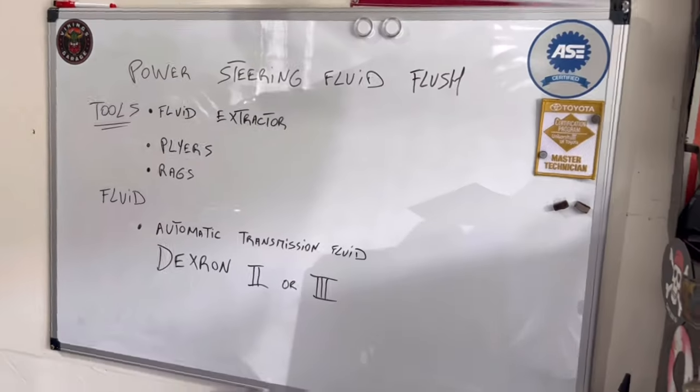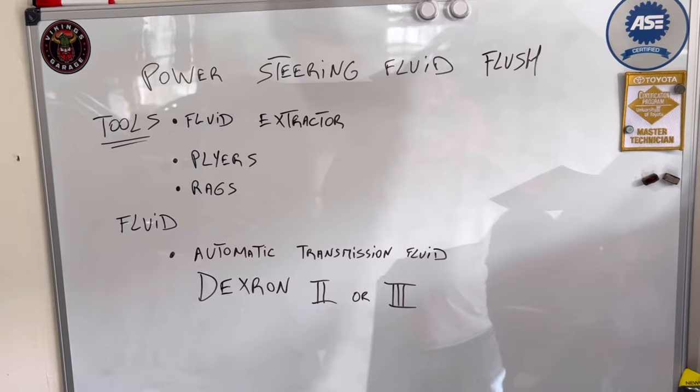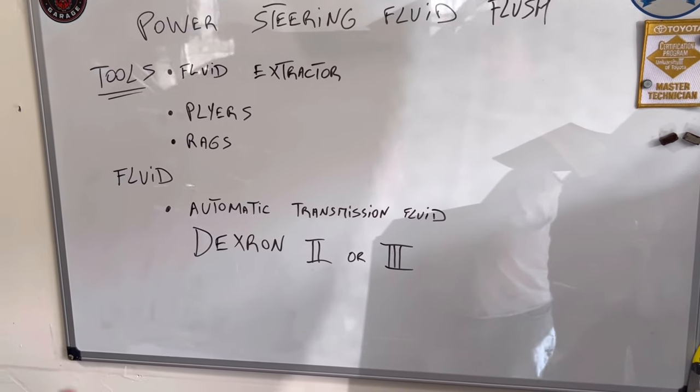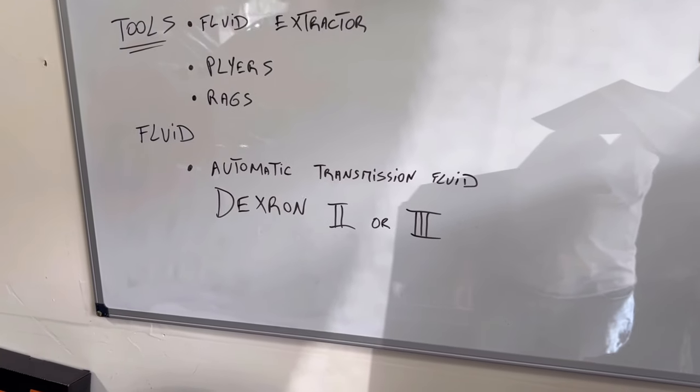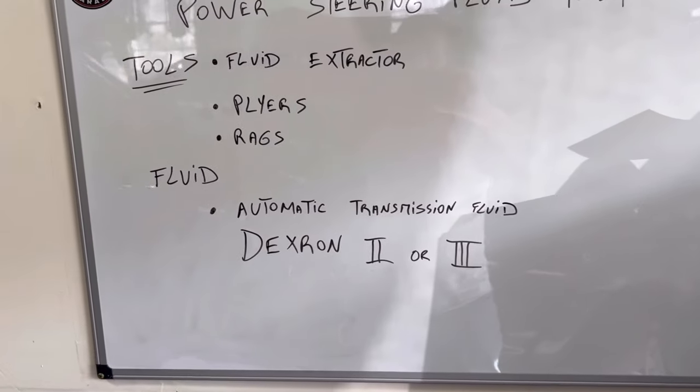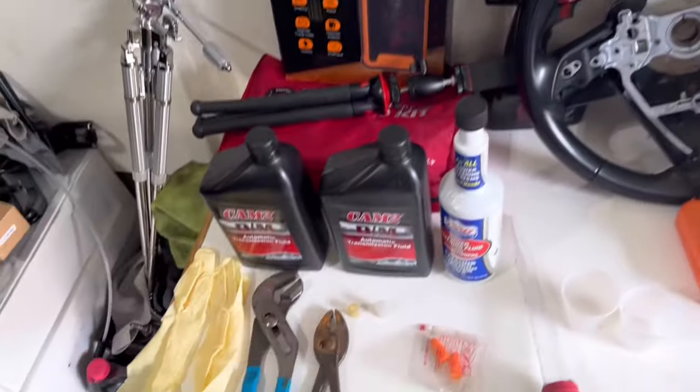Let's take a look at what's on the board behind us. This is all you are going to need to get this job performed. As you can see, a very little amount of tools. And yes, you read that right — that is what Toyota recommends you use on your power steering. We'll touch that subject in a little more detail later, but let me show you guys what I'll be using here.